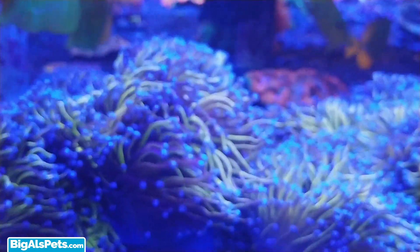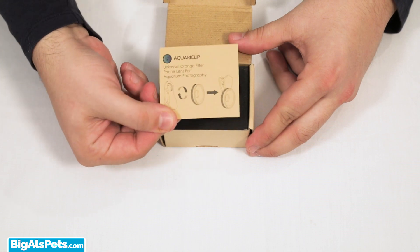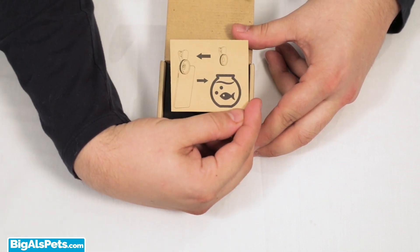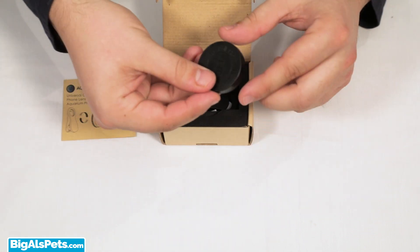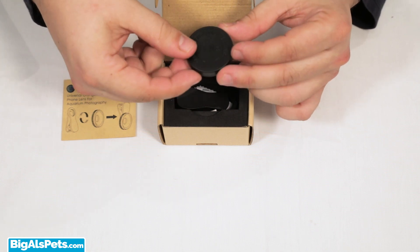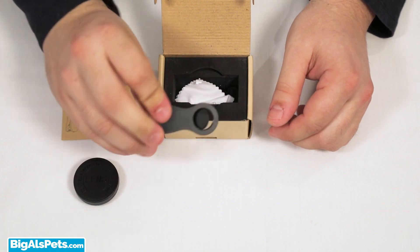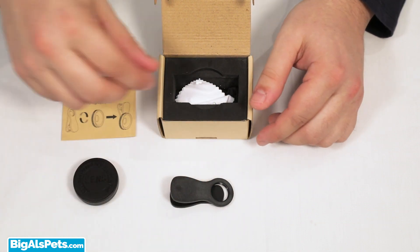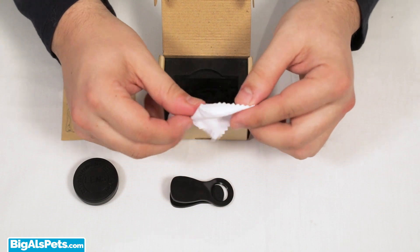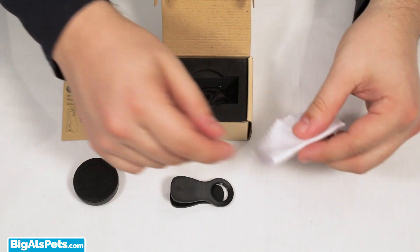So first, let's see what comes in the box. We have a little leaflet with basic visual instructions on how to assemble the AquariClip. Then we have our lens, which is covered for extra protection during storage. Then we have the Universal Clip for easy attachment to any smartphone or tablet. It also comes with a microfiber cleaning cloth that can be used to clean the lens before and after every use, or as needed.